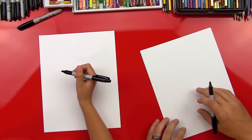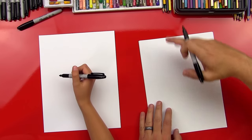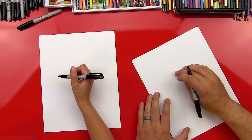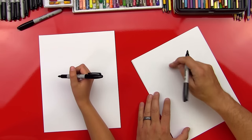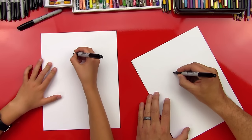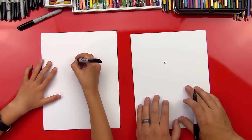We're going to start with his nose. We're going to draw his whole body, so we're going to hold the paper vertical. Okay, we want to leave some room for his hair because he's got some crazy hair. So we're going to come down a little bit and draw a little sideways V for his little nose.